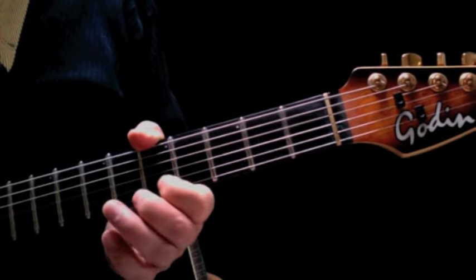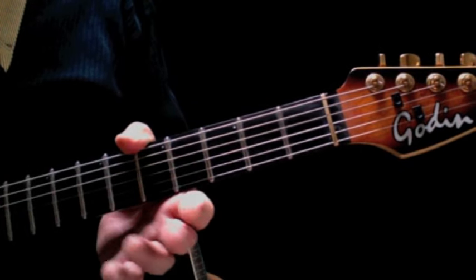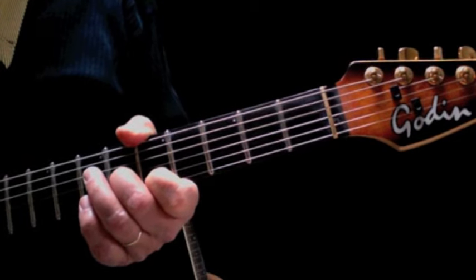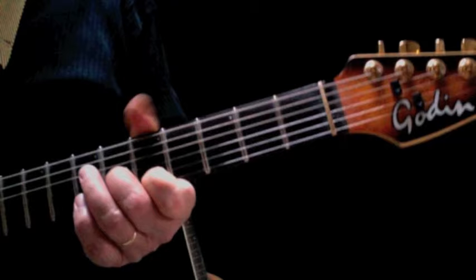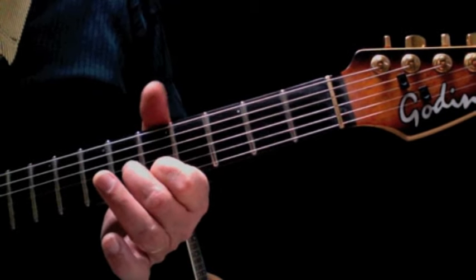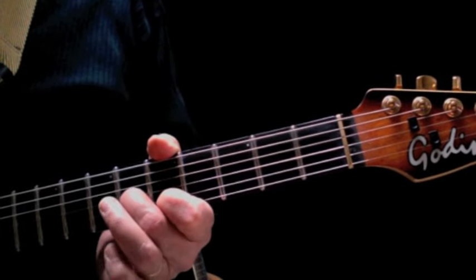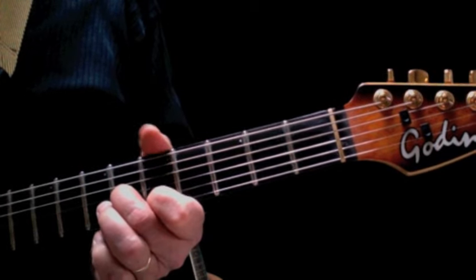Let's begin with the classic riff. You'll recognize this — it's another one of those riffs where, when you play it at the beginning of the song, the crowd jumps up because they're going to want to join in with the singing. They recognize the riff right away. We're going to take our first finger and put it on the fifth fret of the second string, and then our second finger on the sixth fret of the third string.